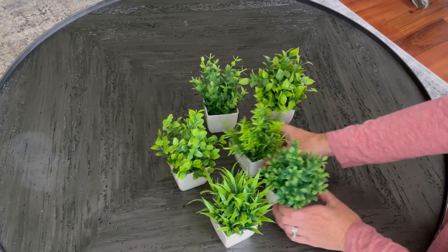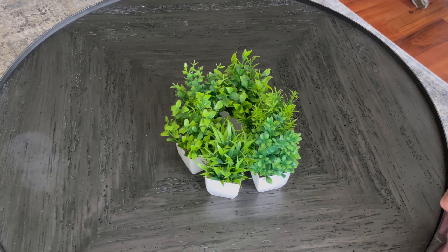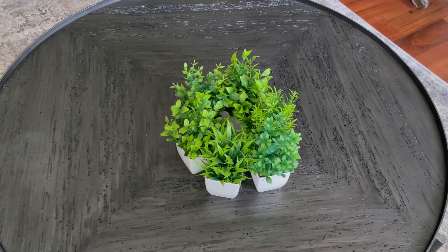So we are definitely a big fan of this Yoriti Six Pot Small Fake Plants. Love that it comes in a set of six — they're so cute and they can be used anywhere.